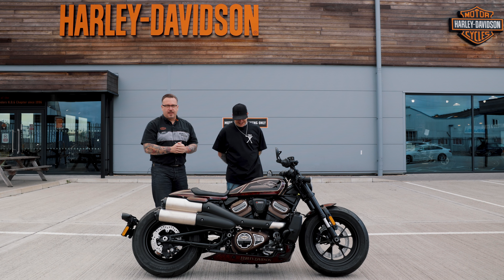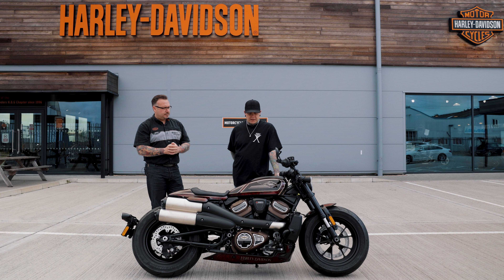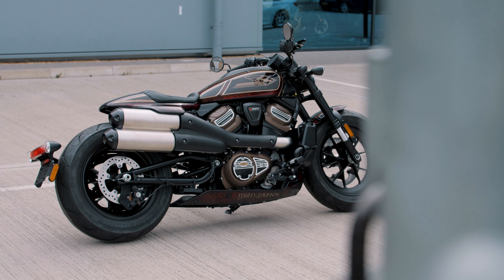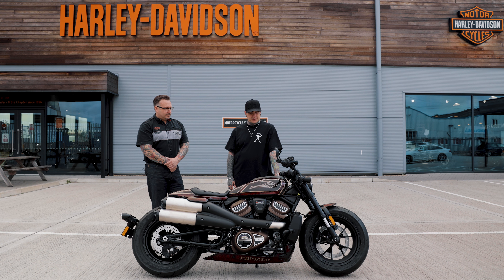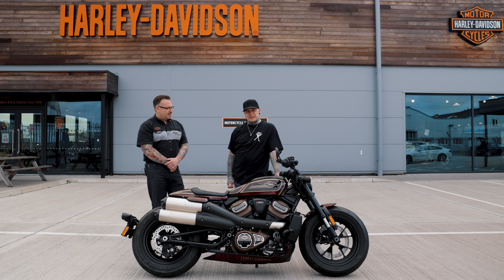This is the first bike Steve has painted for us at Newmarket Harley. Custom airbrushing is one of the things he's known for. He's actually a tattoo artist by trade and took up airbrushing back in 2017 as a hobby. His first painted bike went to two shows and won best paint at both — so it was clearly a path he wanted to take.